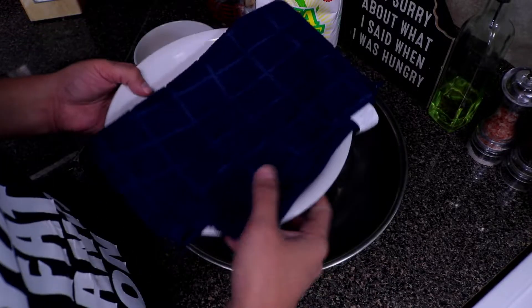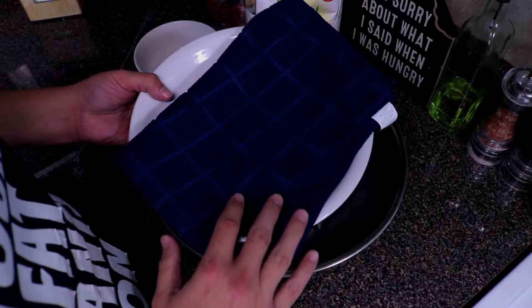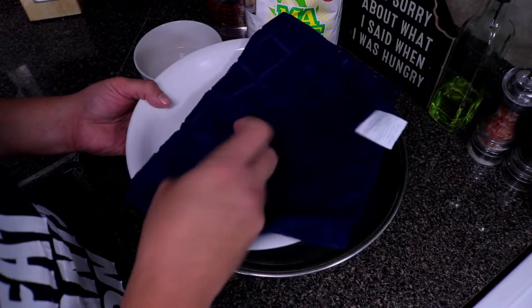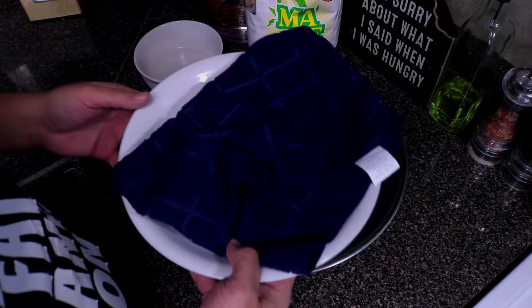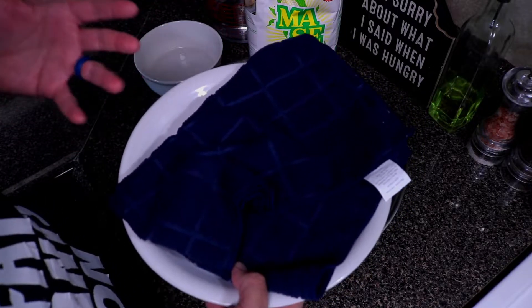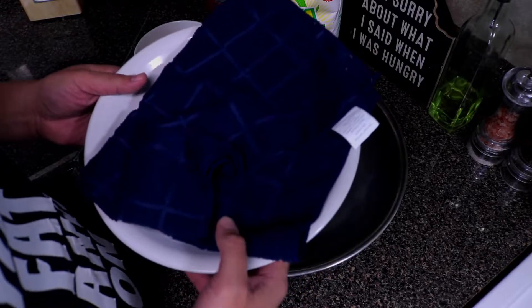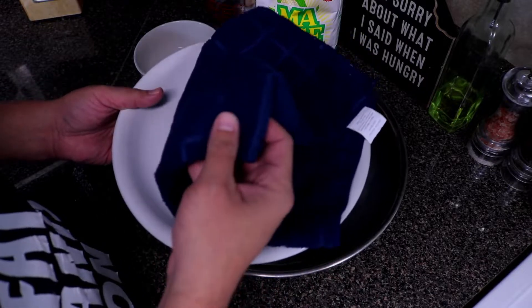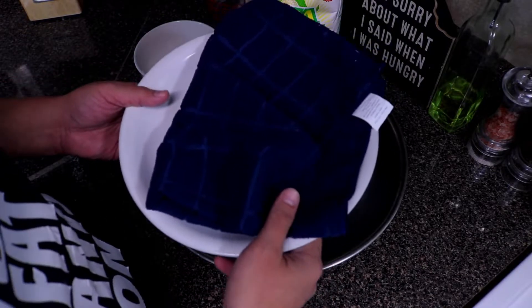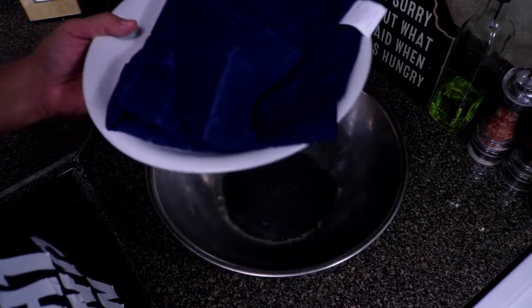You need something to hold your tortillas in — I use a towel. These are going to go quick; I'm only making a small batch today since I make them the day we use them. If you have a tortilla warmer, which they actually sell at stores, you can use that too, but a towel works. My grandma did that for many many years — keep it simple.